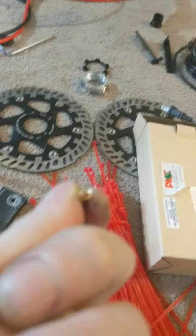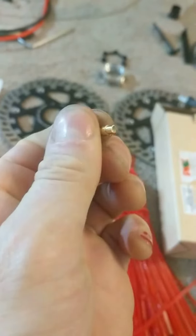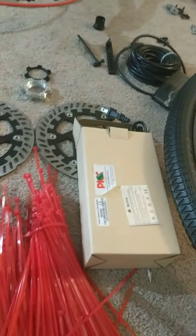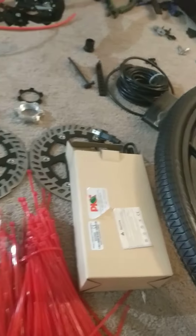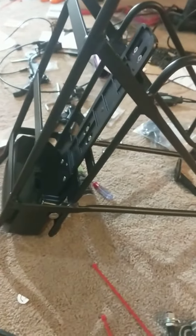One of them actually popped off — there we go, it just simply broke. So I'm glad I investigated that before anything bad happened on the actual bike in use. Anyway, thanks for watching.